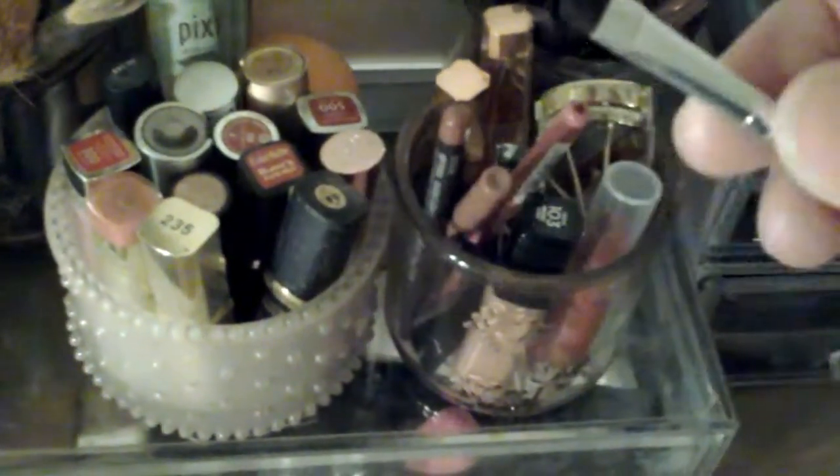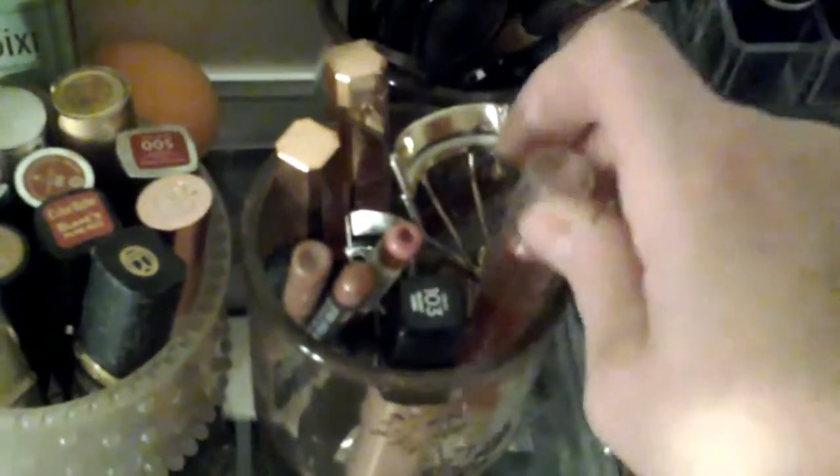My three favourites are all MAC — I think one is a 217, a 221, and a very tapered little crease brush. There's also the MAC angled brush. And here I have my eyelash curlers and some lipstick.